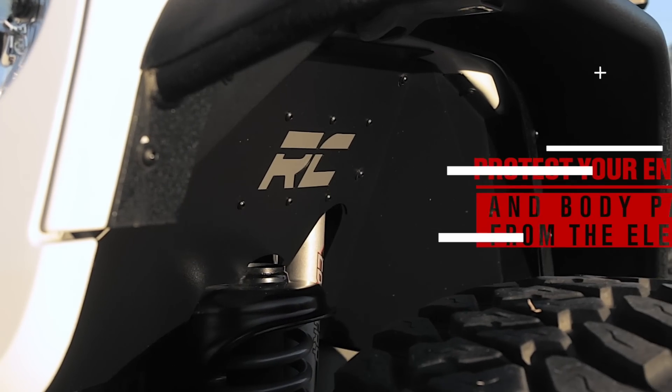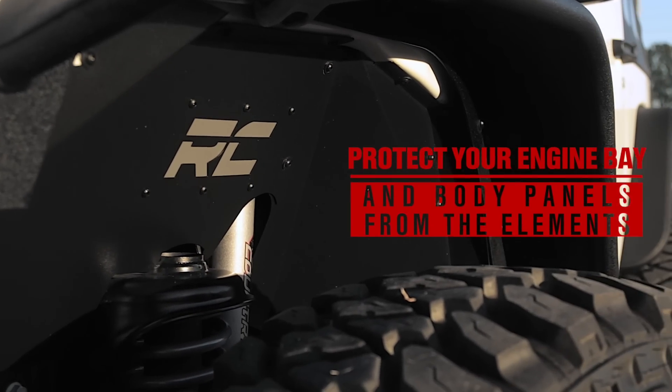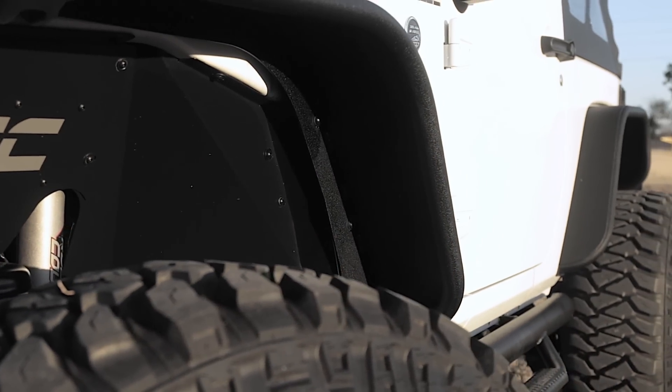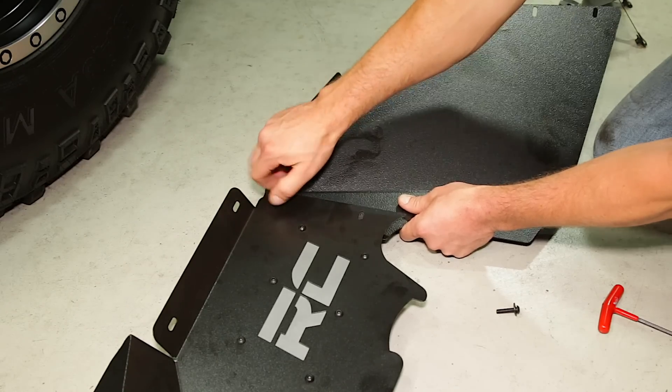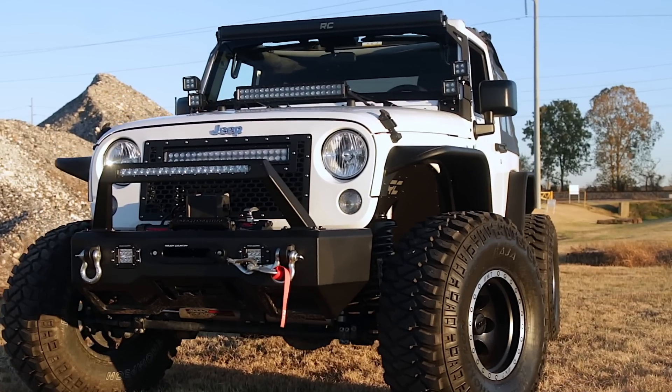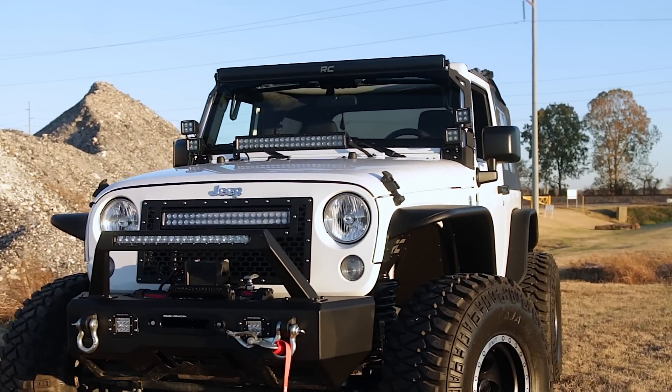Regain protection in this crucial area and protect your engine bay from the elements with Rough Country's innovative Front Inner Fender Liners. With a unique three-piece construction, these liners cover more areas than other liners on the market, giving more protection to your engine bay and body panels.